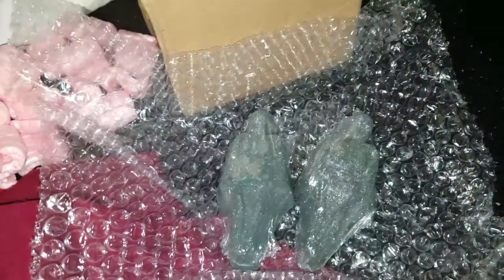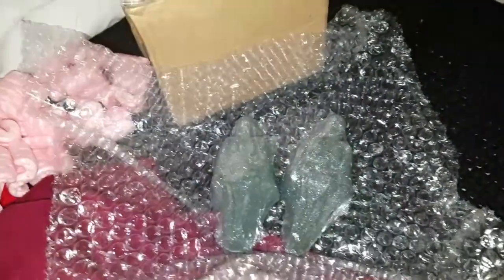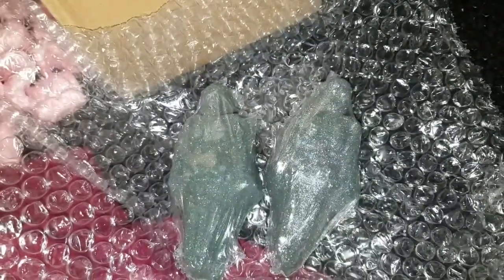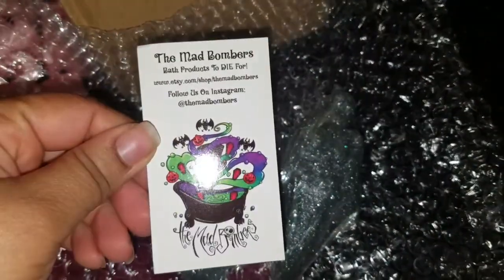This is part two of the recording — I goofed up the last one at the end. Basically this is my Mad Bombers mini haul, which is this awesome card right here.